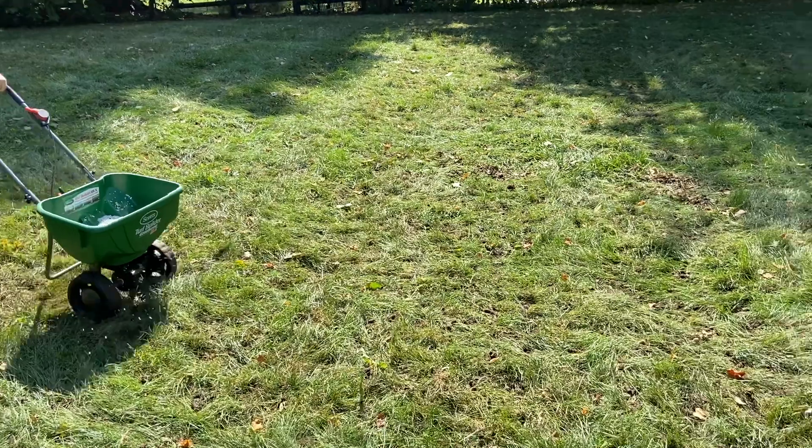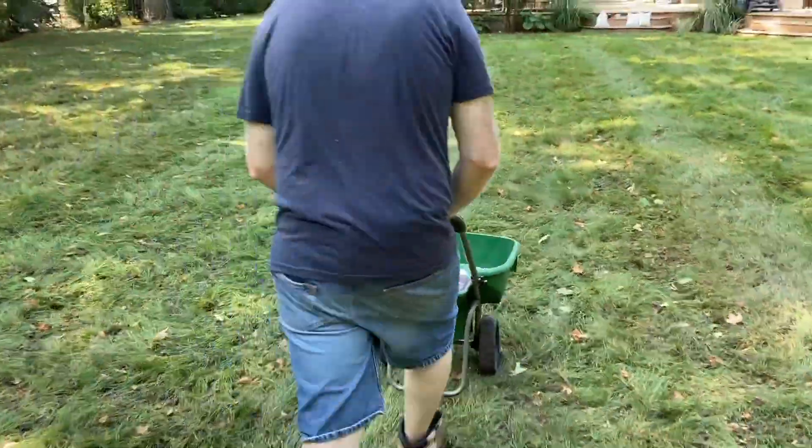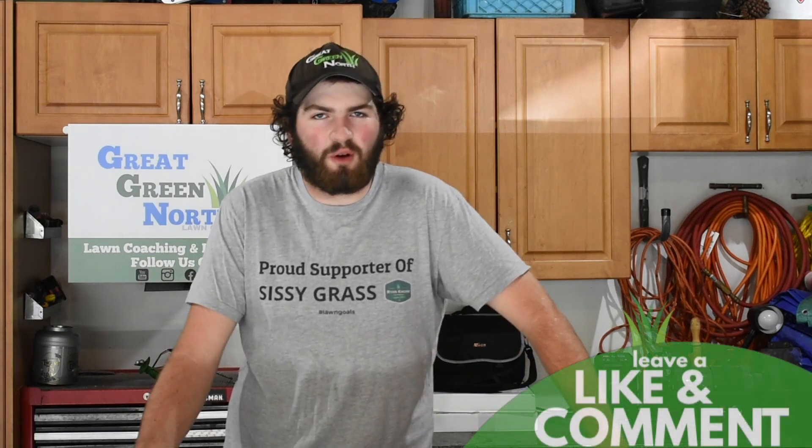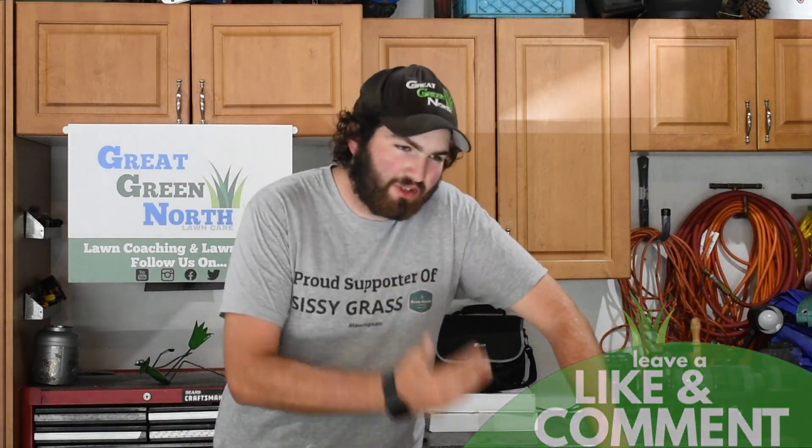At the same time as your fertilizer, put down your seed at four to five pounds per thousand square feet. When overseeding, only use elite grass seeds. Do not go to the store and buy Scotts grass seed — it's on the cheaper end. Grass seed is like buying a car: you can buy the Ford or the Ferrari. If you buy the Ford, down the line your grass will have more issues with summer heat, drought stress, and disease pressure.